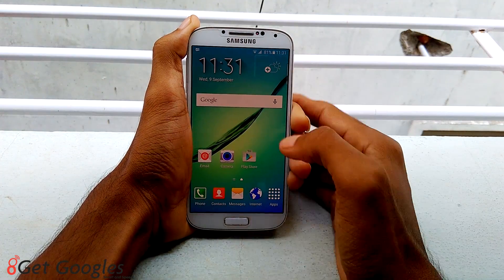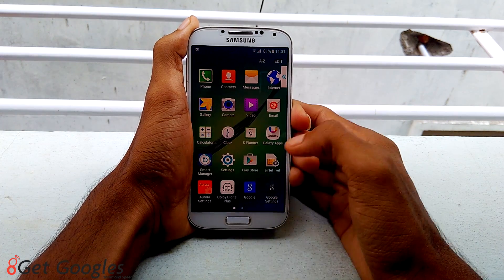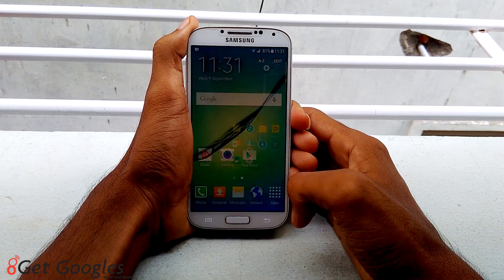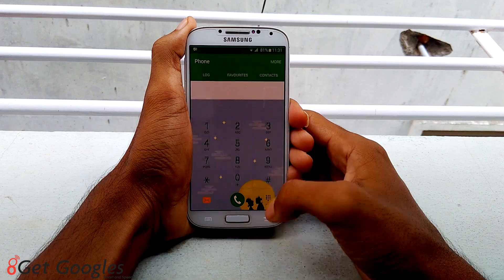This is the first home screen you will get. This is the briefing — it comes by swiping from the left. This is the app drawer, G-Smooth, just like a Samsung Galaxy S6. Let me check the dialer.